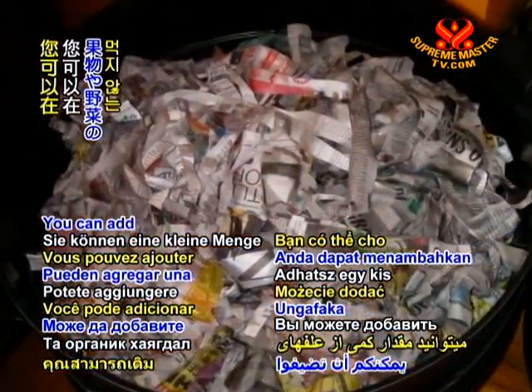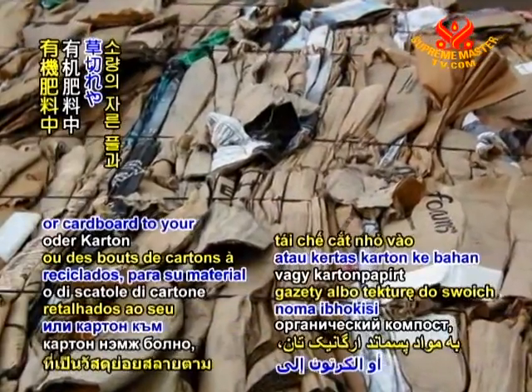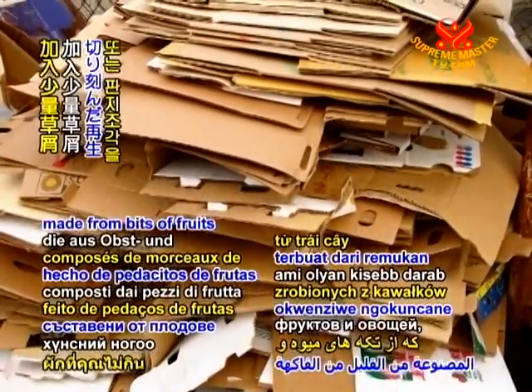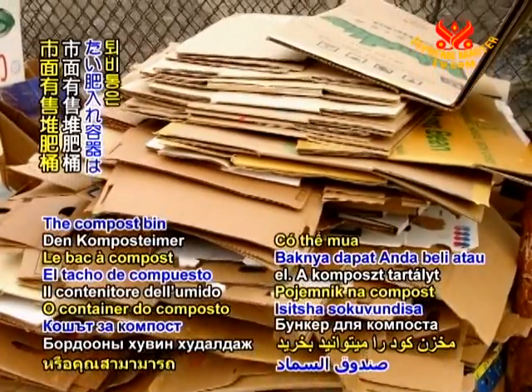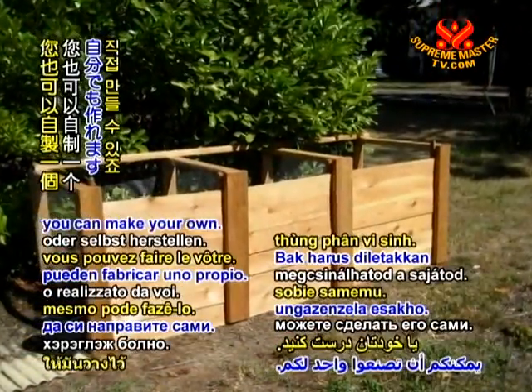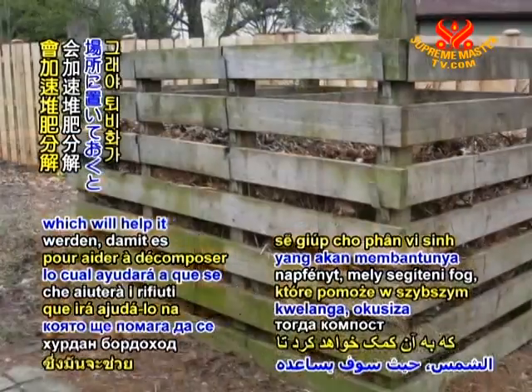You can add a small amount of grass cuttings, shredded recycled newspapers, or cardboard to your organic waste material, made from bits of fruits and vegetables that you will not be consuming. The compost bin can be purchased, or you can make your own. It should be placed to get some sunshine, which will help it to compost faster.